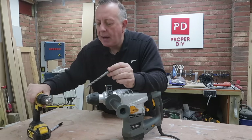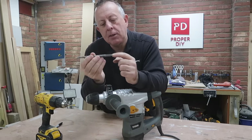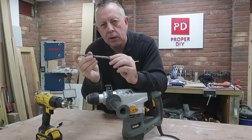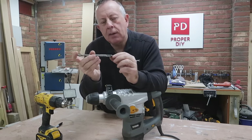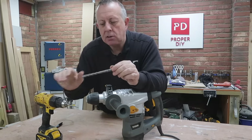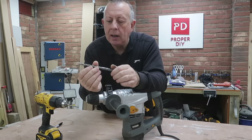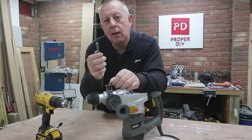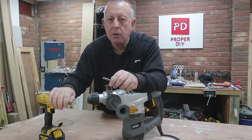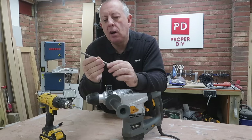Compared to a standard hammer action drill, the SDS is a lot more efficient and does a lot more damage because of this percussive action that really works on the brick or concrete exactly where you need it. Because of that, the actual rotation isn't doing as much work, so the rotation is a lot slower, which means the build-up of heat is a lot less, which means these bits tend to last a lot longer. Standard masonry bits I would call disposable, but SDS drill bits like these are going to last you an awful long time.